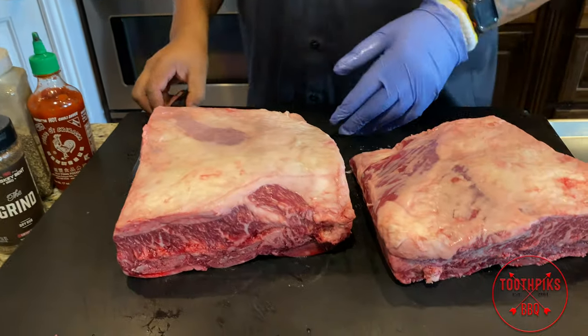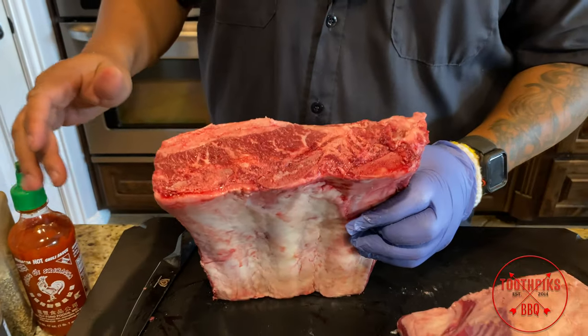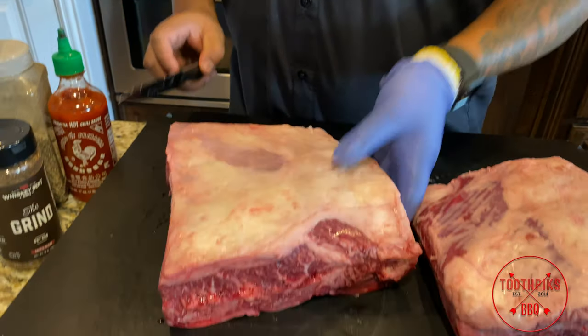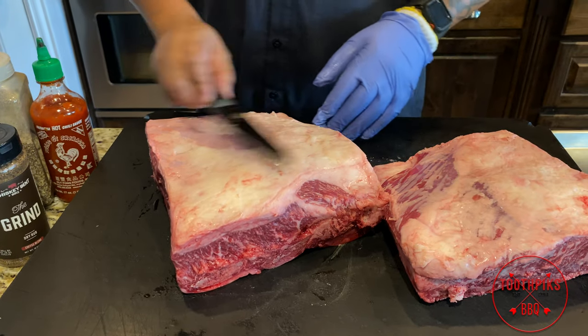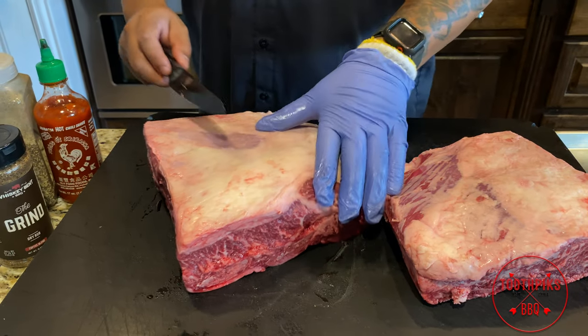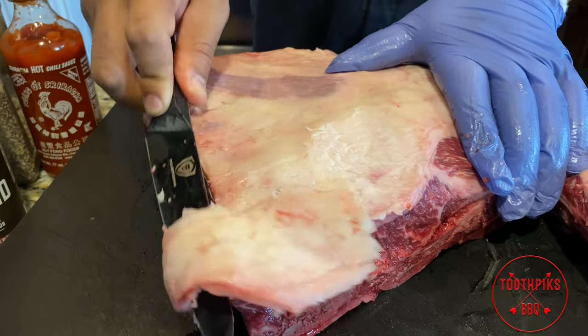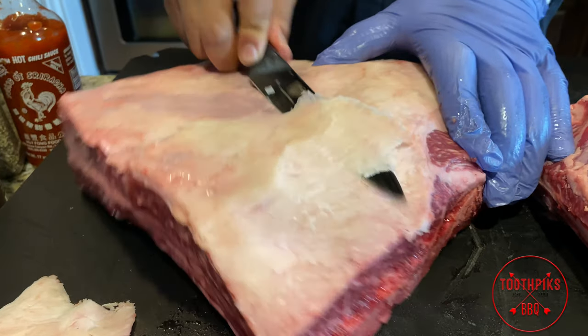So beef ribs usually come in about three or four bones. This is the plate rib, so they're much meatier — kind of like chuck roast, actually from the chuck roast side of the cow. What you wanna do first: you see all this fat on top — I'm not gonna go too crazy with it, but I wanna get some of it off. You want a good sharp knife. Get some of this off, because it's not gonna render too well. We want our smoke to penetrate.